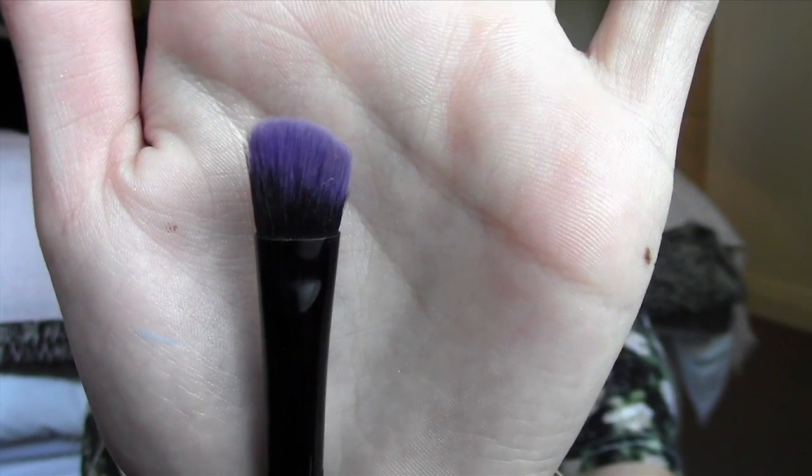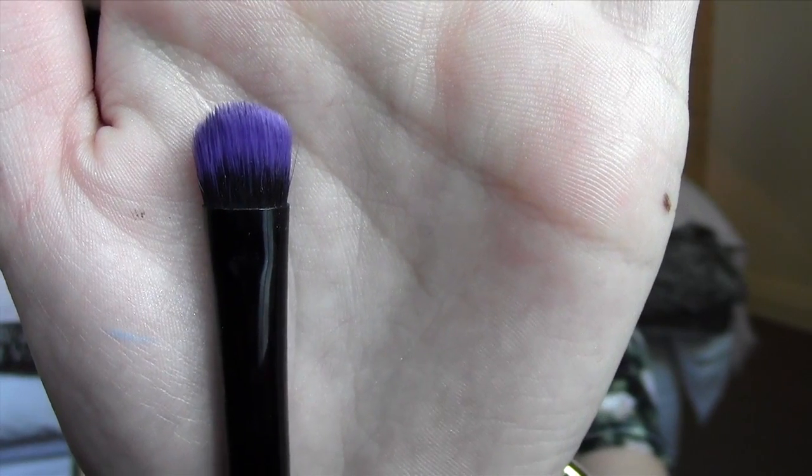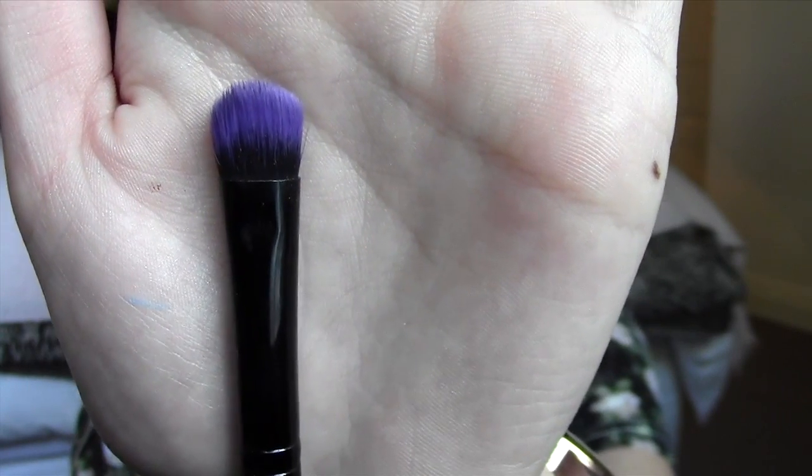Now onto eye makeup brushes. The first in the kit is an angled, fluffy, blending brush — as you guys can see, it's got a slight angle to it, and this is just the perfect eyeshadow blending brush. The next brush is just a fluffy eyeshadow brush, and it's perfect for applying all-over eyeshadow to your entire lid, just because of the size and general shape of the brush.